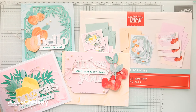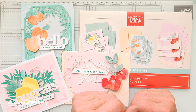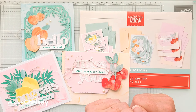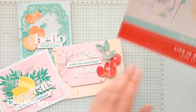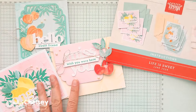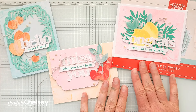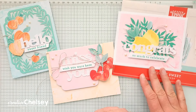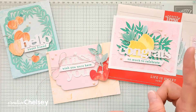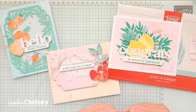Hi everyone and welcome to Paper Pumpkin Week here on Creative Chelsea. Today I am sharing my fourth or fifth alternative card, and I am excited because it has some really fun elements to it. The Paper Pumpkin kit I'm using is the June 2024 Life is Sweet kit, which creates nine cards — three in three different designs. If you're interested in watching me unbox the kit or creating the original projects, click on the playlist in the top right corner. I'll also include all of my alternatives there.